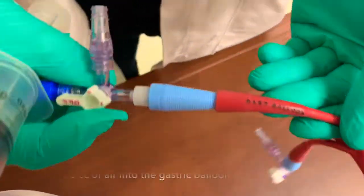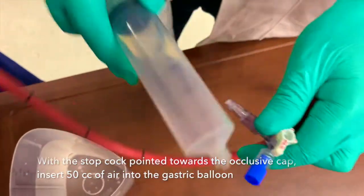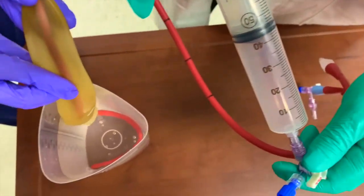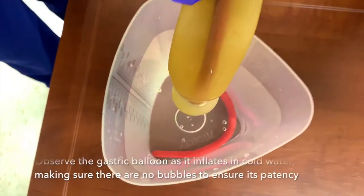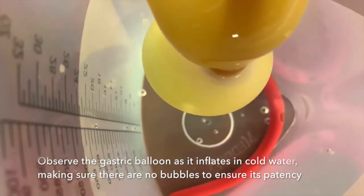Next, ensure the patency of the gastric balloon. With the stopcock pointing towards the occlusive cap, insert about 50cc of air into the gastric balloon. Observe the gastric balloon as it inflates in cold water, making sure that there are no bubbles to ensure its patency, then deflate the balloon.